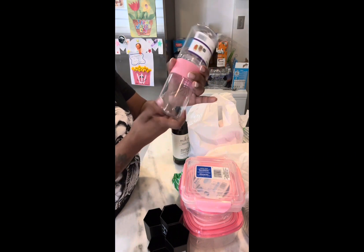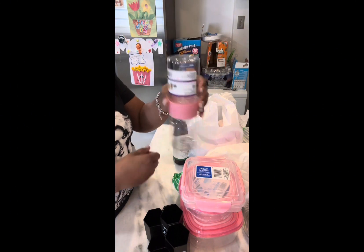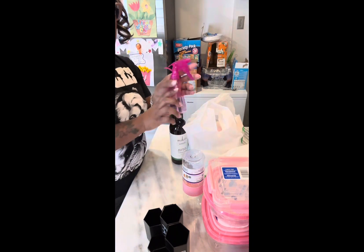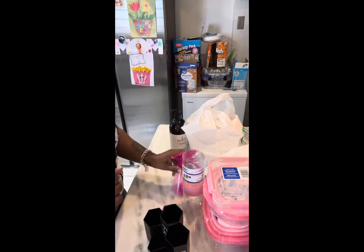I like cucumbers so I'm gonna cut some up, put some salad dressing in here, and take it to work. How cute is it? My whole pink family! I also got an empty water bottle for my baby — she uses water to brush her hair.